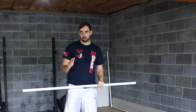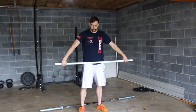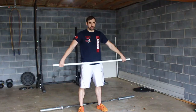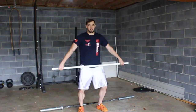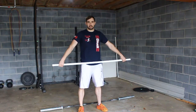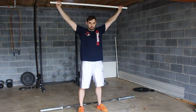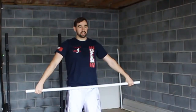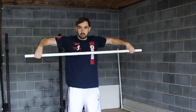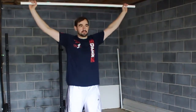A little bit of terminology: the tall position, as discussed in the hang position video, is that power position — same as you're used to there. However, we're not going to dip our knees or use our lower body or hips to create any momentum on the bar. It's just going to be going from here, overhead. What we're really trying to learn is that bar path of keeping the bar close to our body, pulling our elbows up high and outside, and then locking it in overhead.